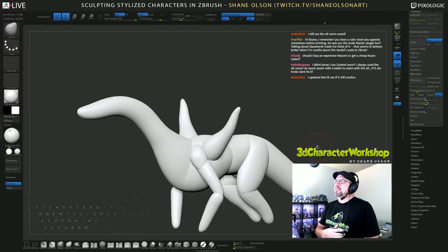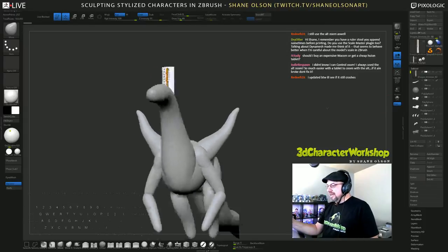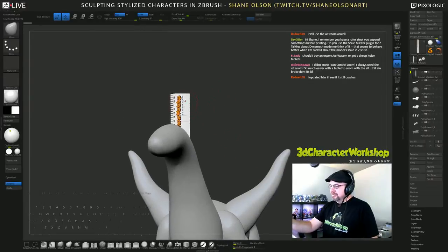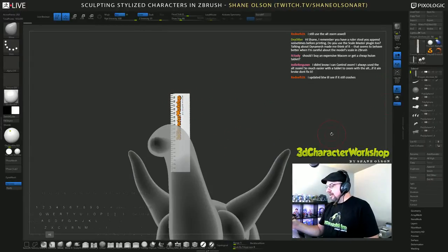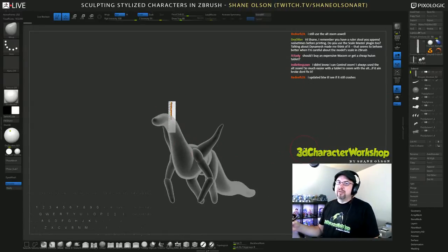I'd rather just have a ruler in there with the exact measurement I need — something visual I can see at all times. I think I still have that in here — there it is, it's tiny. Look how big my dragon is compared to that ruler. What that means is I will go and scale the dragon to that ruler eventually.